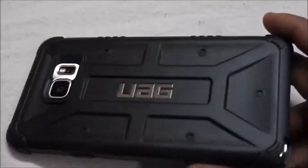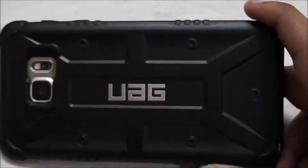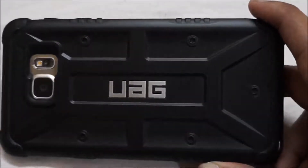So this was our very unusual unboxing for Samsung Galaxy Note 5 premium accessories.